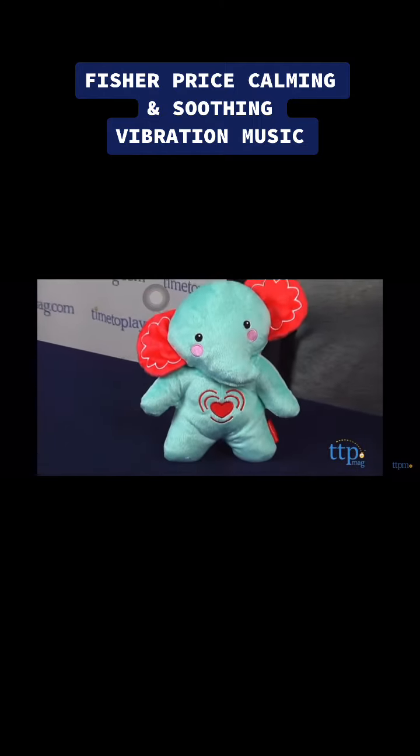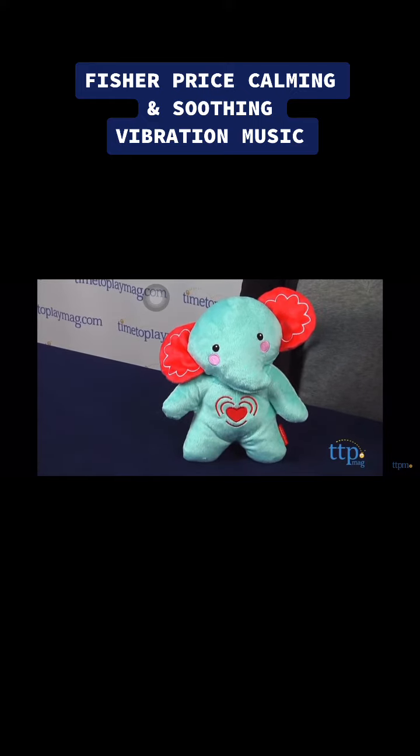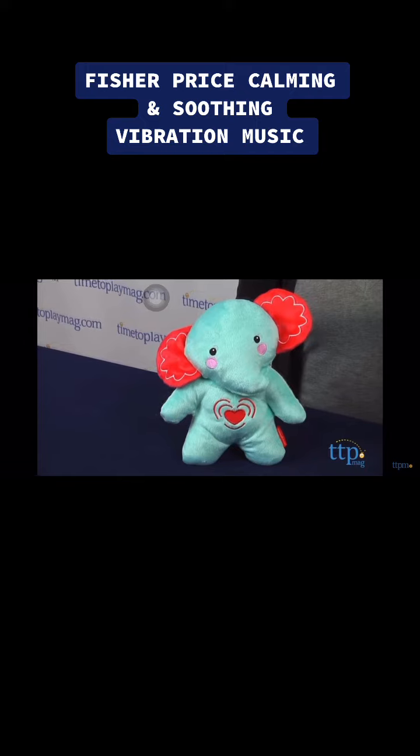This elephant plays 10 minutes of continuous music and can be turned off by simply pressing and holding down the heart for a few seconds.